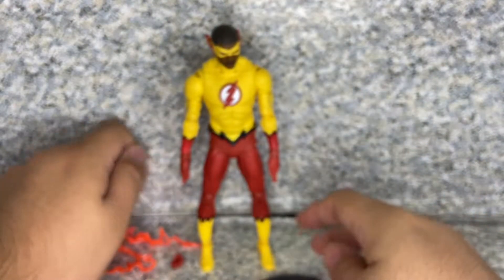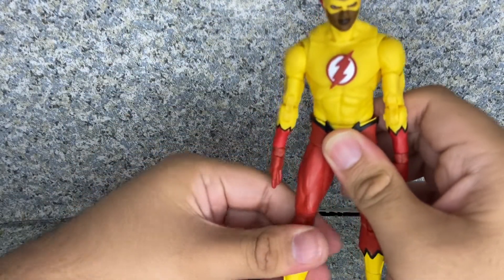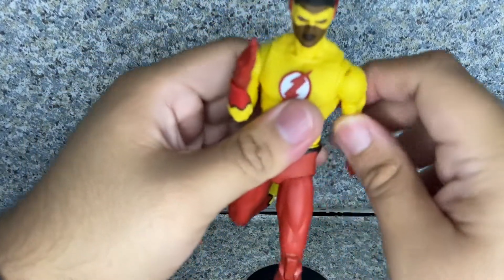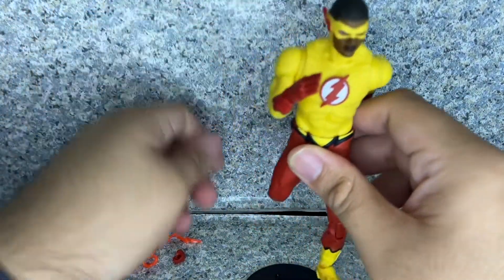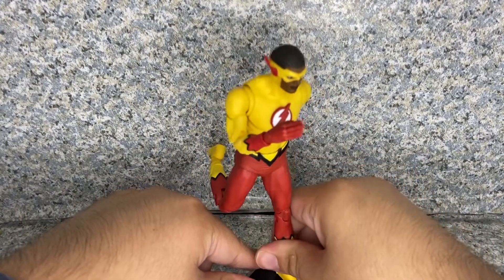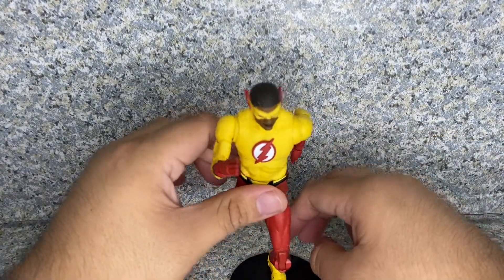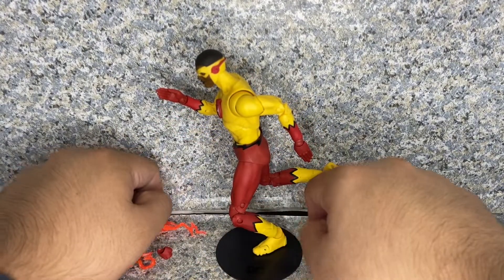And also the display stand — that's okay for me, because I'm going to display him in his running pose. There we go — and there you have Kid Flash running in the running pose. Yeah, I might display him like that.